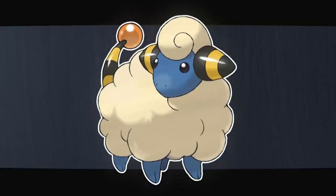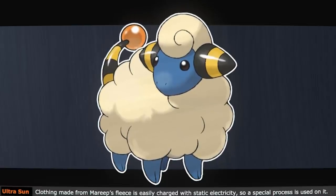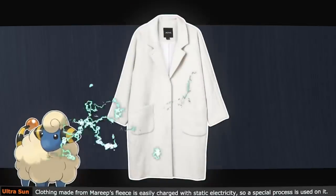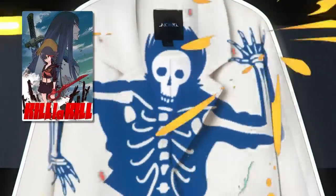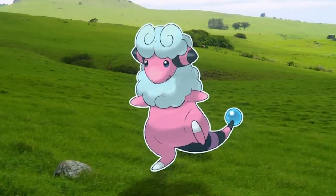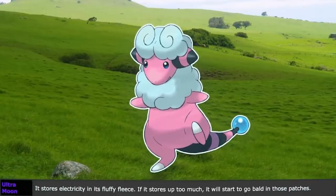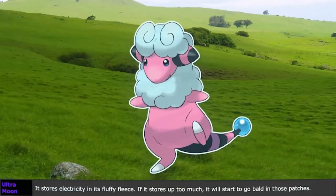Bonus fact: the clothing made from Mareep's wool is easily charged with electricity, so they must use a special process to make the clothes safer — because otherwise, imagine a world where clothing can be dangerous. Now, looking to Mareep's evolution Flaffy, we can see that they use a wider variety of stronger electric attacks. In fact, the Pokédex explains that they lost their wool because they stored too much electricity — so it's more or less an accident that Flaffy is balding.